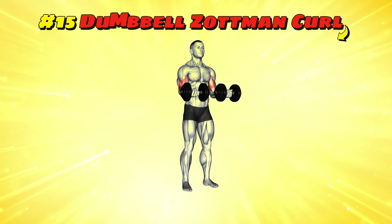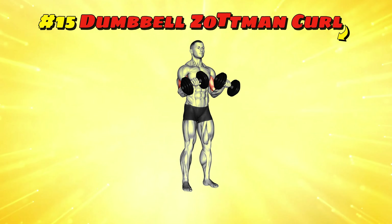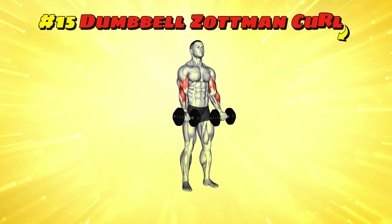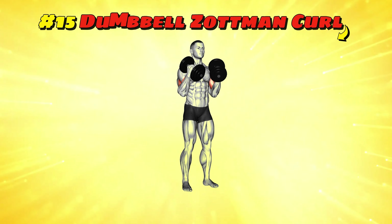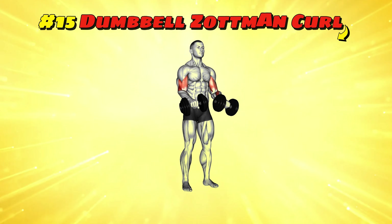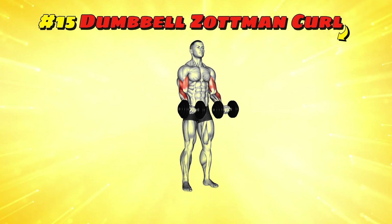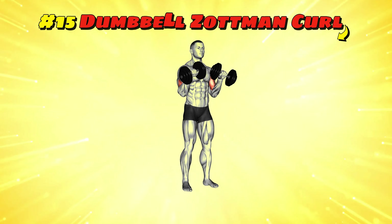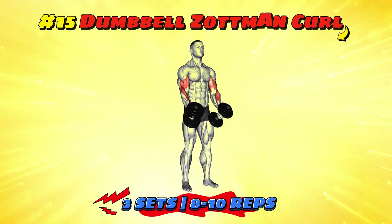Workout number fifteen: dumbbell Zottman curl. This is for those who enjoy a plot twist in their workout. Curl the dumbbells up with palms facing up, then at the top turn your hands so your palms face down and lower. It's like you're serving tea, then remembering you forgot the biscuits, so you put the tray back down. This twisty adventure targets more of your arm muscles for a plot twist they didn't see coming. Perform three sets of 8-10 reps for a gripping arm day narrative.